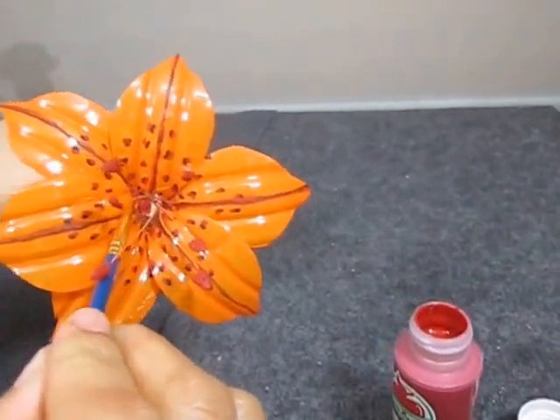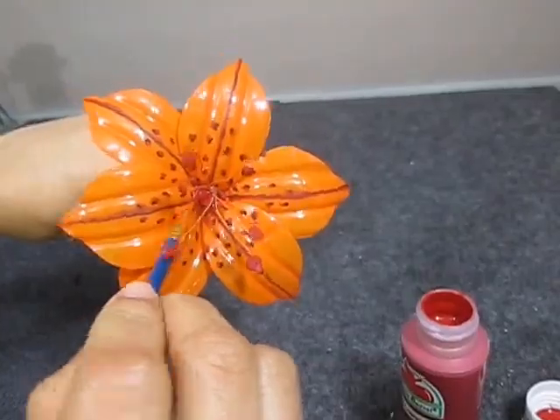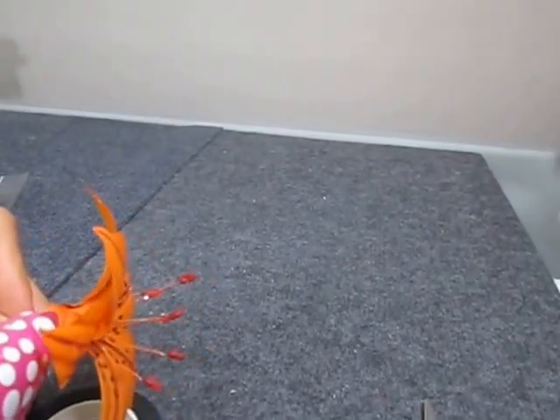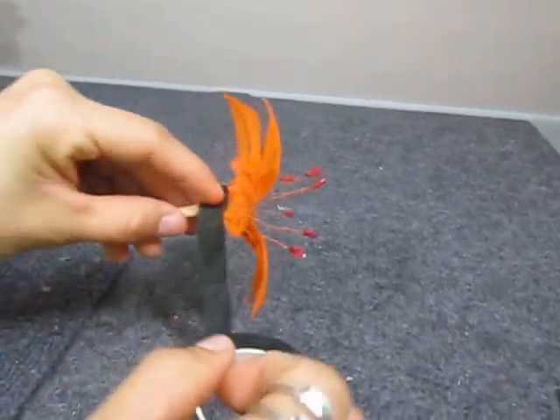Paint the center of the wooden stick red, wrap the stem with floral tape, and just apply a little bit of hot glue at the base.